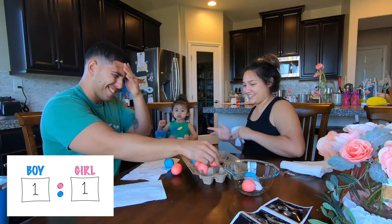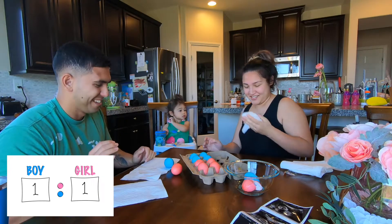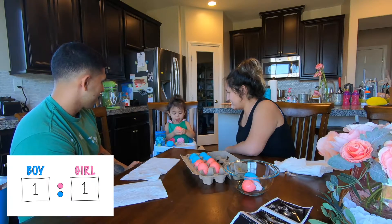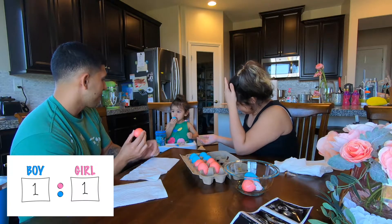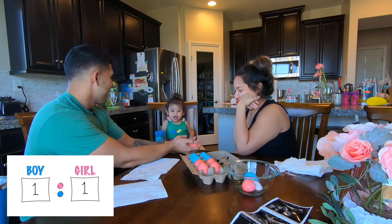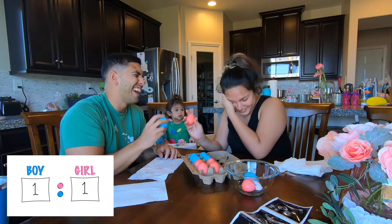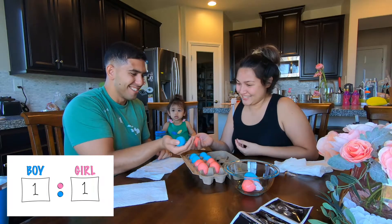Oh my gosh. Okay, this one we'll do at the same time. Which one are you going? You pick. Okay. Give one to Dad. Can I have one? Okay, thank you. And what about Mommy? Can you give Mommy one? Okay, I'll do the girl. Ready? Oh, I'm nervous. I'm nervous. Oh, I hope I don't have the wrong one. Cheers. One, two, three.